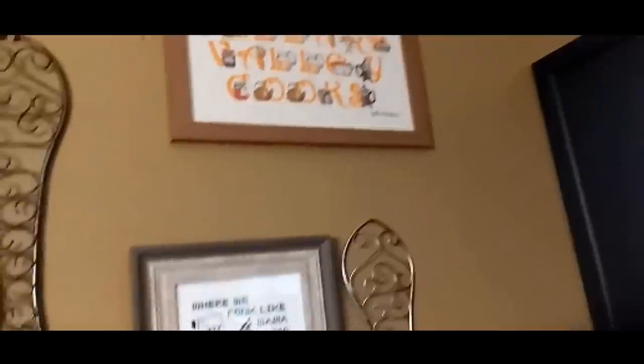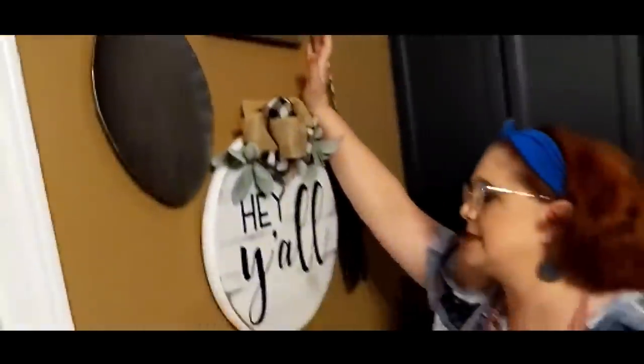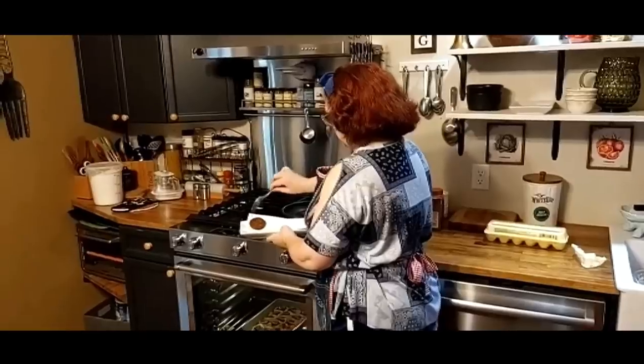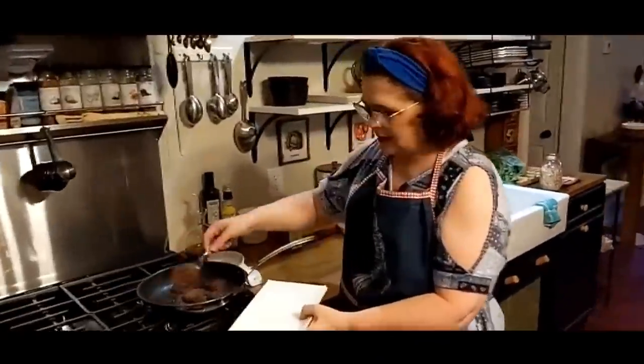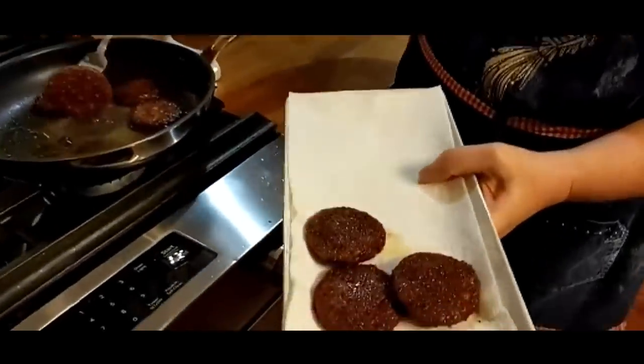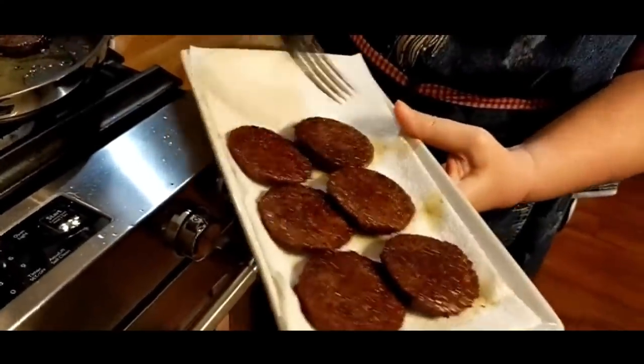I hung up my cross-stitch — this was actually done by a man, I believe his name's Don. Y'all forgive me if I get your names wrong. I'm a cancer survivor, and I have a problem with my recall at 52 years old. Sausage is done.